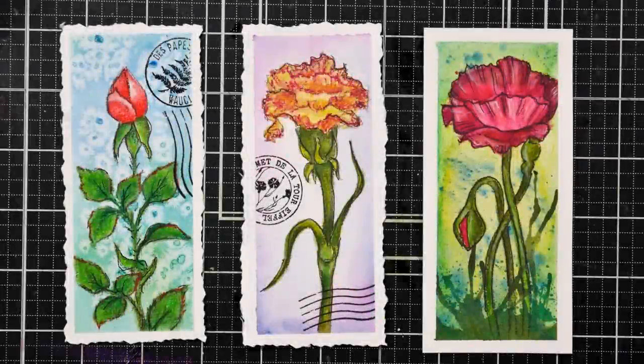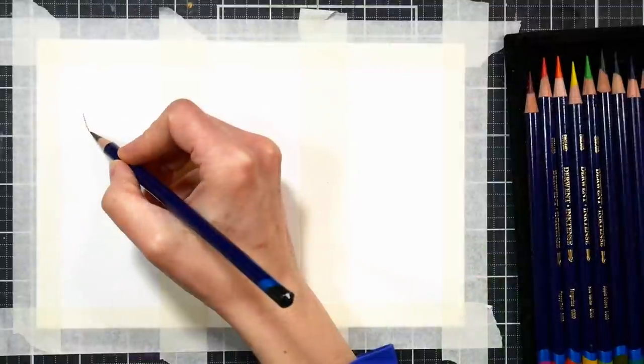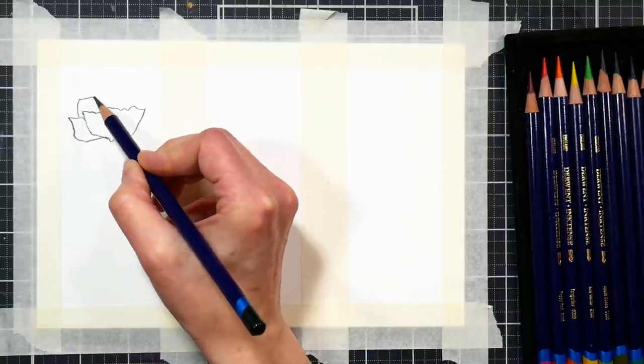Hello! I'm Lindsay Weirich and today I'm going to show you how to make these beautiful bookmarks with a variety of techniques using your Derwent Inktense pencils. I'll be using the set of 12 for today's project. I'm going to start by sketching on a few flowers onto a piece of watercolor paper that I have divided up with masking tape.